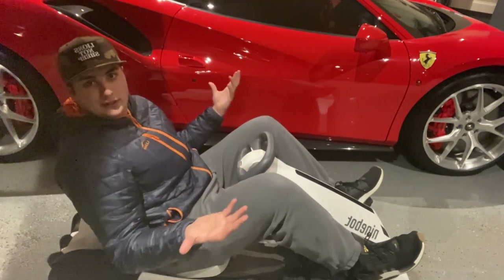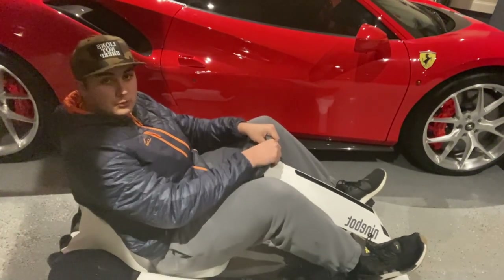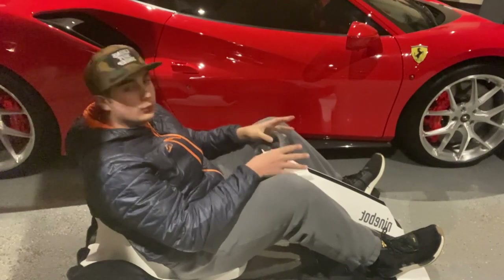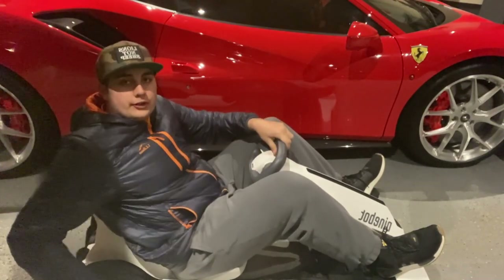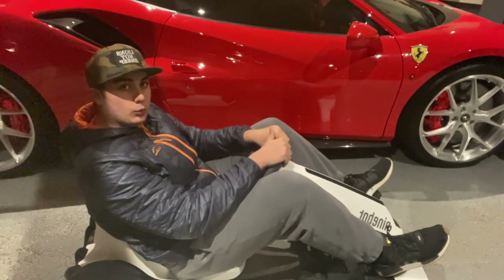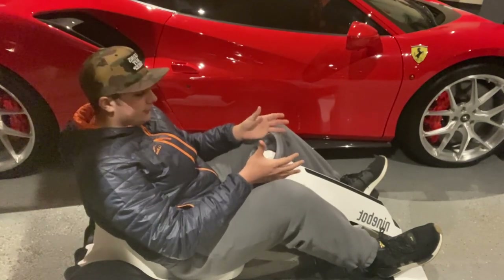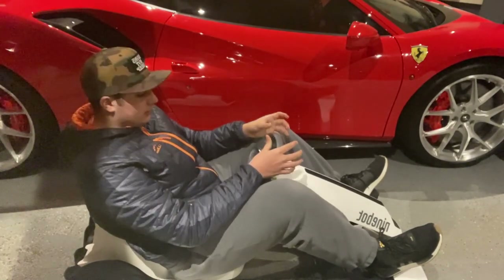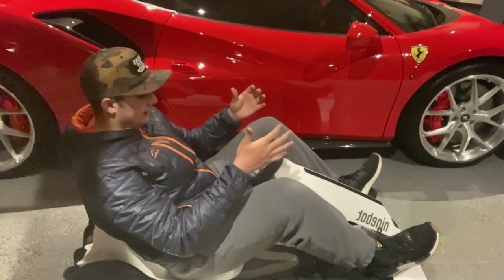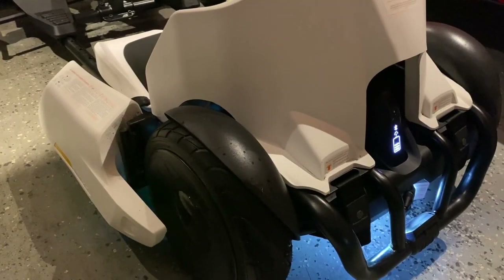I can fit really nicely — very firm, you feel very locked in. You feel one G-force from this electric motor powered by the Ninebot Segway hoverboard, which powers the whole go-kart. The fact that you feel one G from this little thing is actually really impressive, and it's a very fast go-kart for what it is.